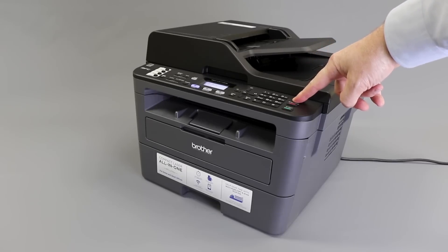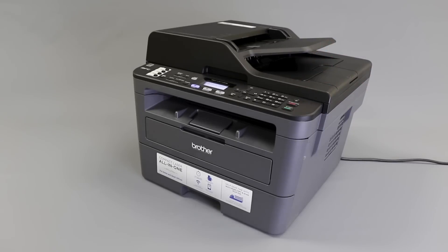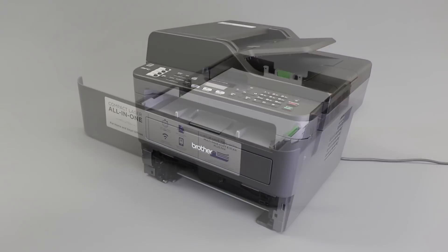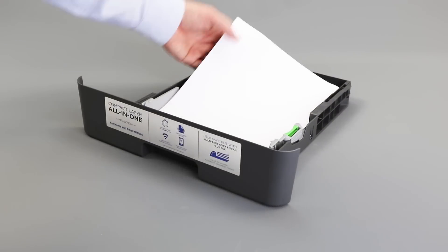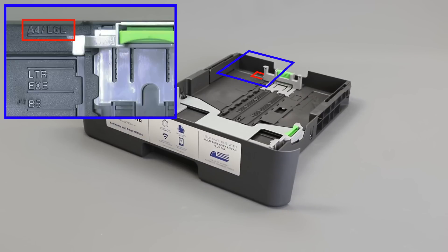We will begin by powering down your Brother machine. Now pull the paper tray completely out of the machine. Remove the paper from the paper tray and verify that the tray guides are set to the correct paper size.